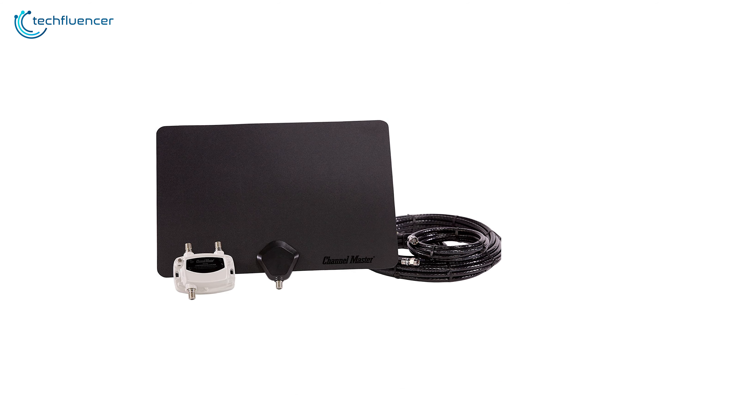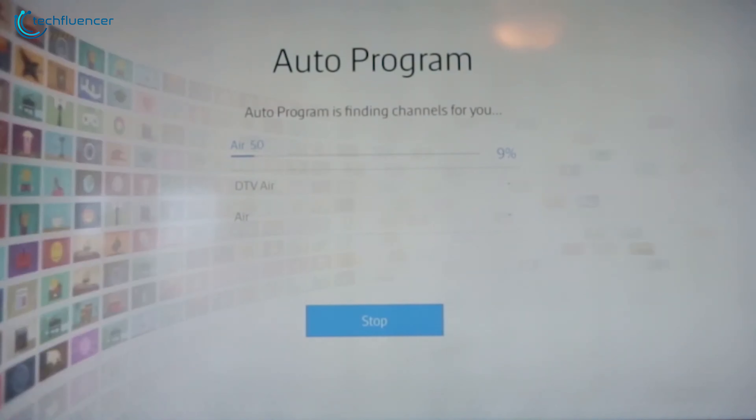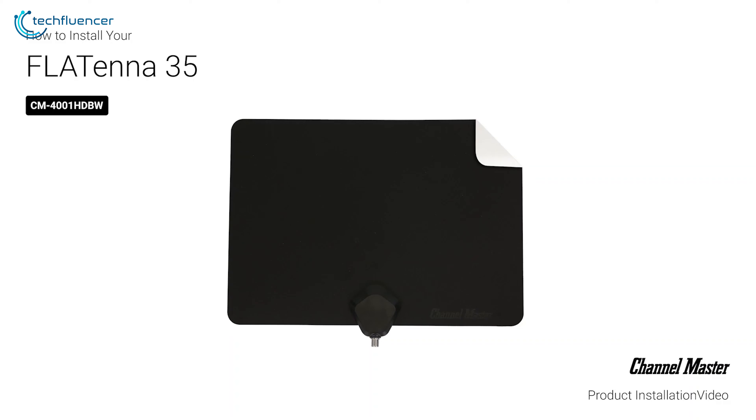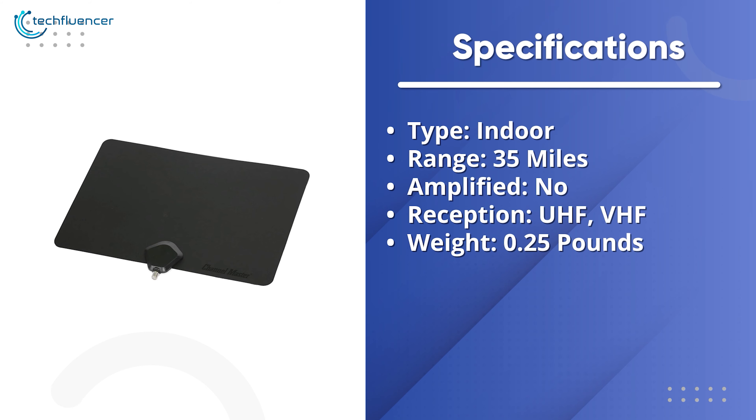The Flattenna provides free access to America's most watched TV channels, all in the highest quality. Overall, if you're looking for a TV antenna to enjoy free live digital TV networks in high picture quality without spending a lot, the Channel Master Flattenna can be a great choice for you.